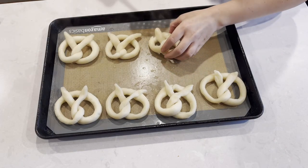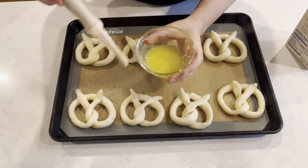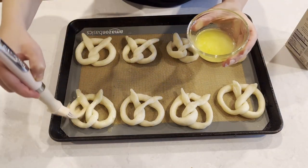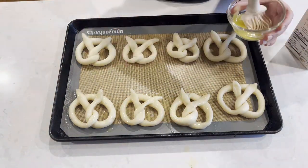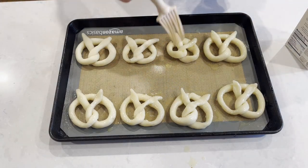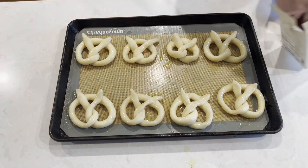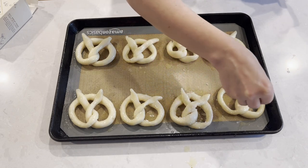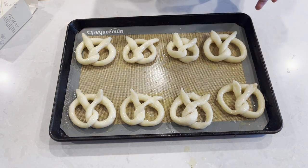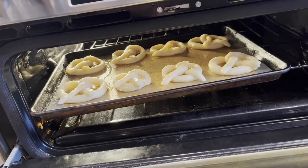Line them all up on a non-stick baking pan — I'm using a silicone mat. Brush them really well on all sides with melted butter; I'm using salted butter for this. Half of my family likes their pretzels with salt and half without, so I'm using large sea salt flakes on four of them. Place them in the oven and bake at 400 degrees Fahrenheit, 200 degrees Celsius, for 18 minutes.